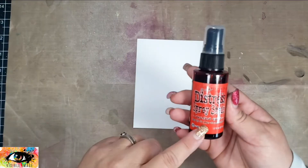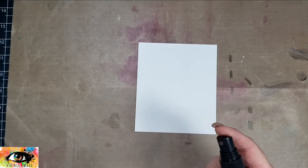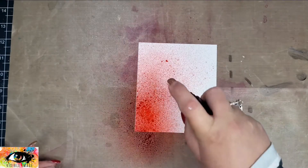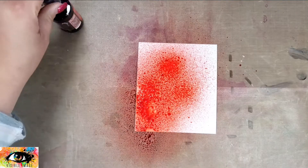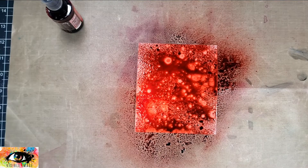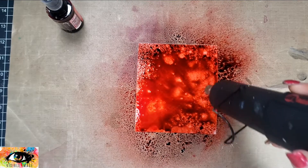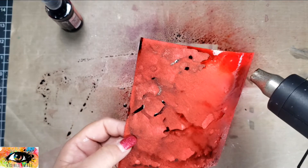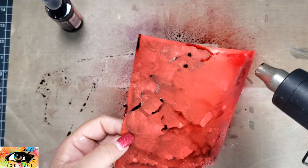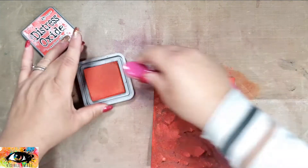I'm going to take a piece of watercolor cardstock and use some Distress Spray inks — Candied Apple first, then Aged Mahogany — and then spritz that with water to move the ink around a bit. I'll take my heat tool to dry that, though it doesn't dry as vibrant as it looks on screen. Once dried, I'll take the Distress Oxide in Candied Apple and go back over that with my blending brush just to brighten it up and get that red color to come out a little more.